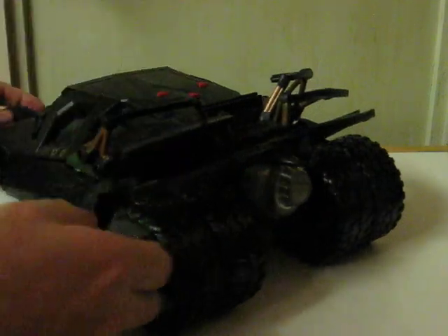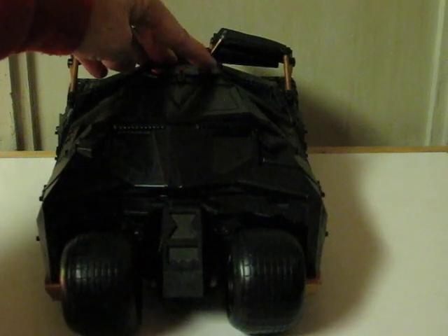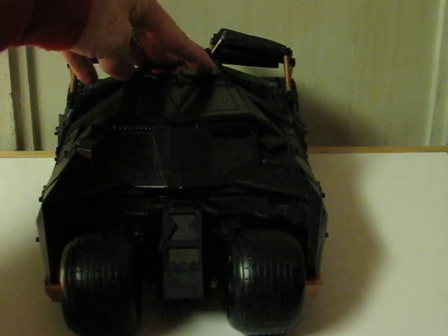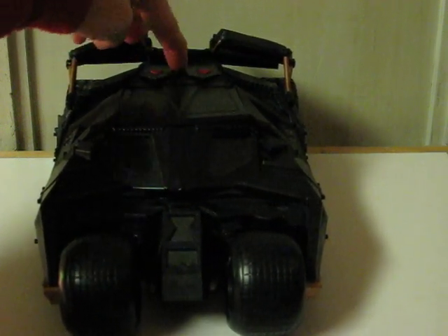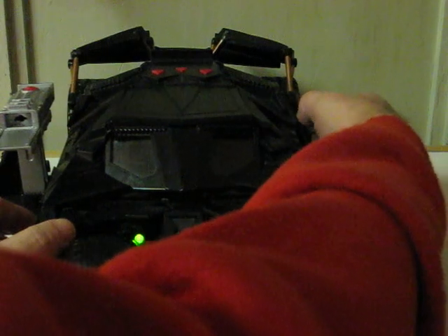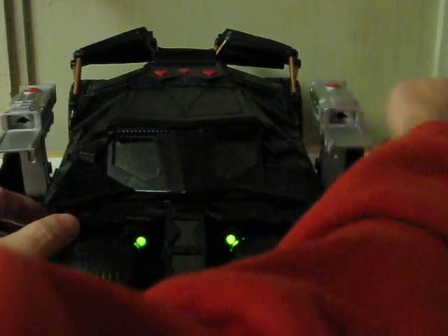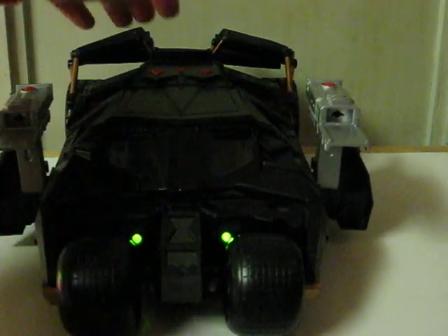One other thing that I have to show. The spring in the driver's side gun is either gone or just messed up, so the gun has to be extracted manually.